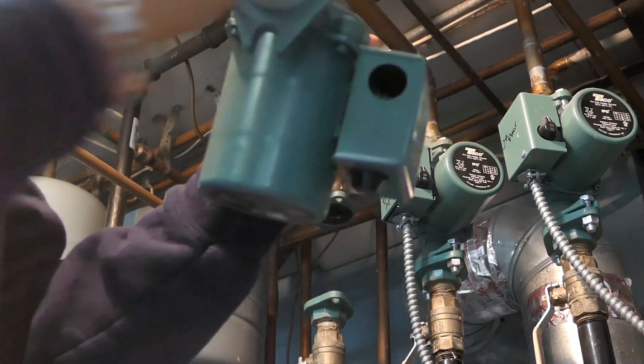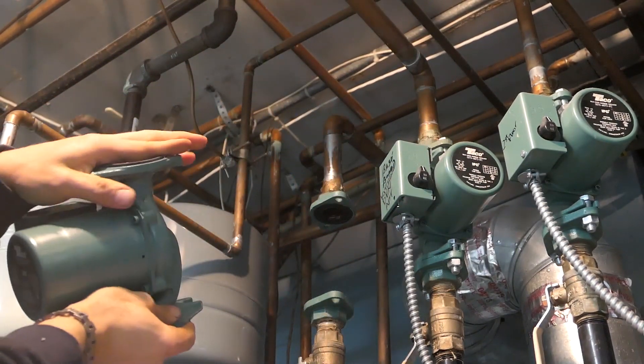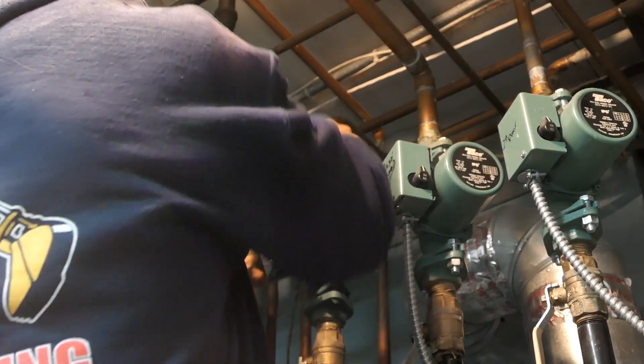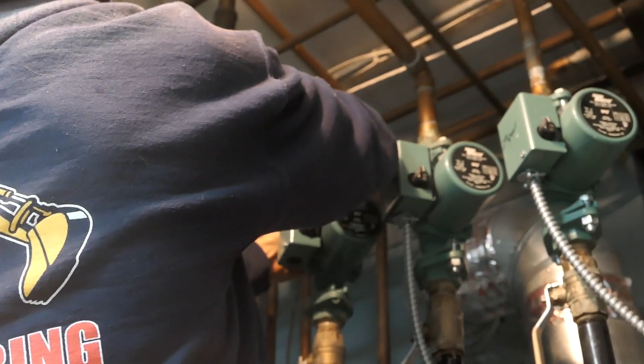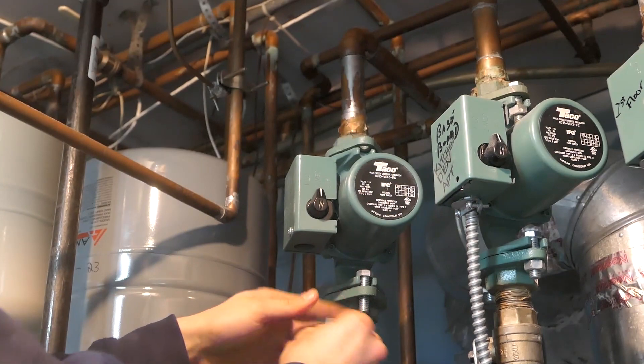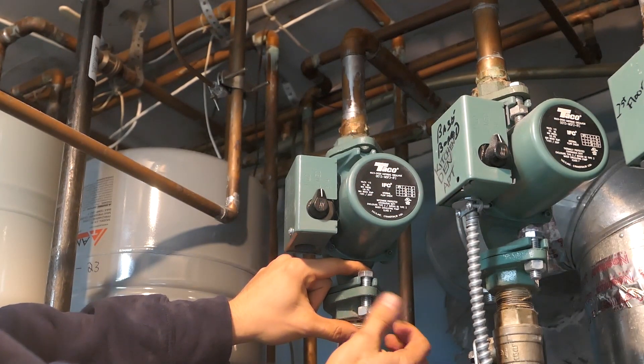That yellow wire could also be a black wire, so white to white, black to black or yellow. This circulator pump was pumping up and out into the tank, not back into the boiler, so the arrow is pointing up as you can see. We're going to keep that check valve in so the potable water doesn't get dirty.